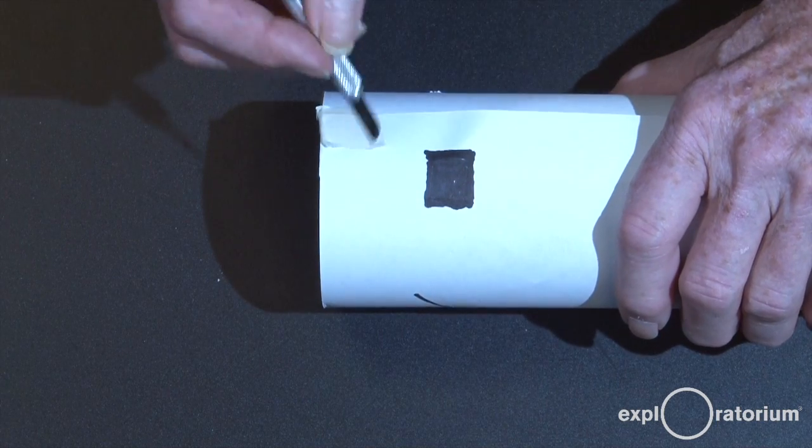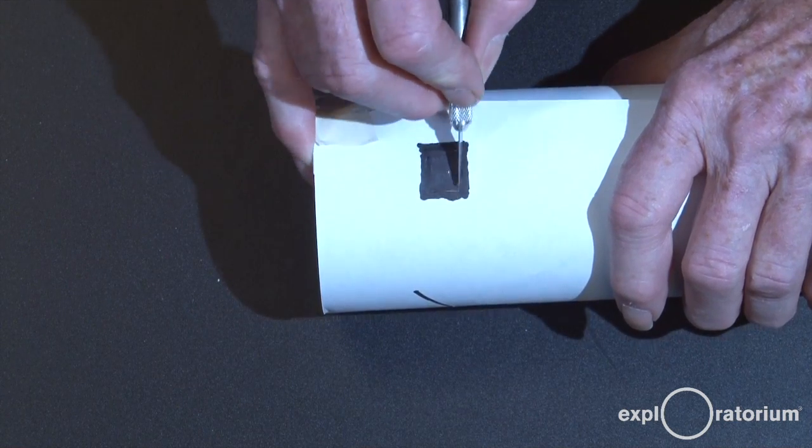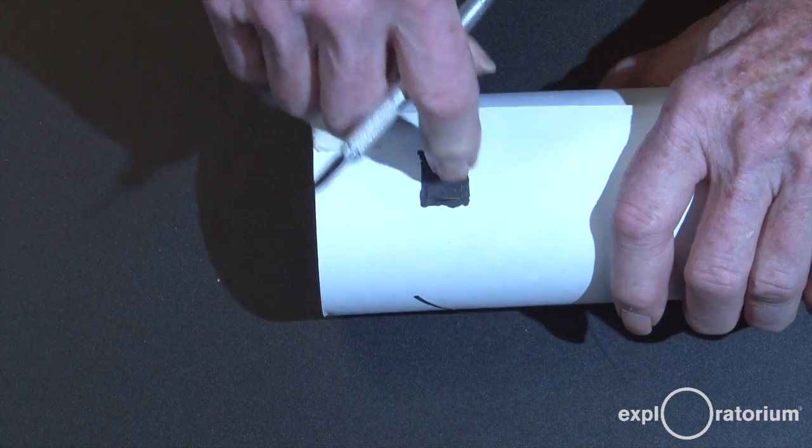To cut the eyepiece, you're going to use the razor knife and cut all the way through that black square, then poke out the cardboard.